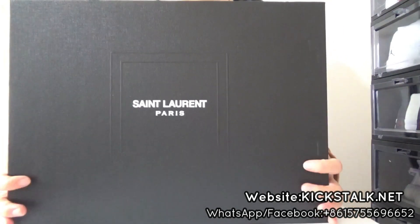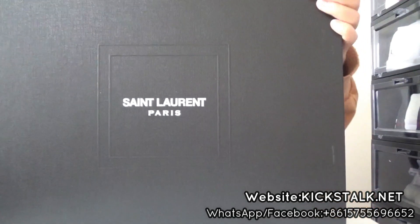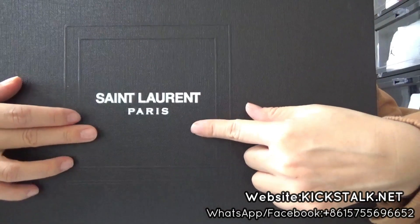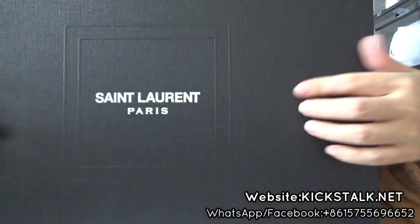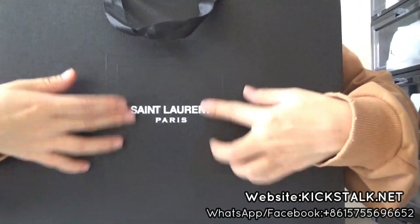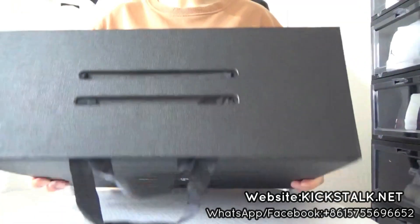You got these things around this box — this black box with these things around Paris. This writing right here. And the back of the box has the same detail. On the top, you got this handle.